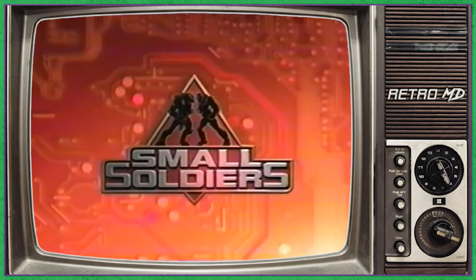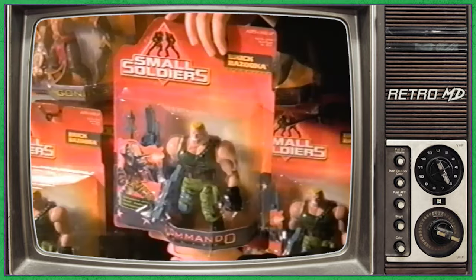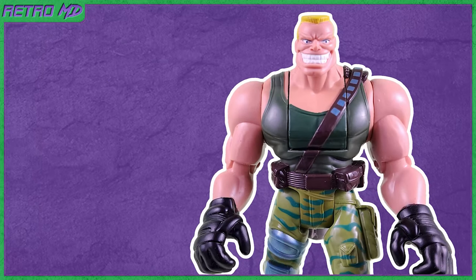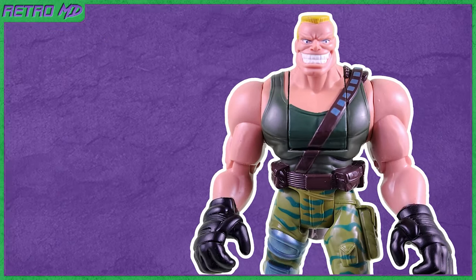I see it differently. Small soldiers, big battles! You can get a hold of a small soldier. Figures and vehicles sold separately. In this review, I will be taking a look at the Small Soldiers Brick Bazooka figure.